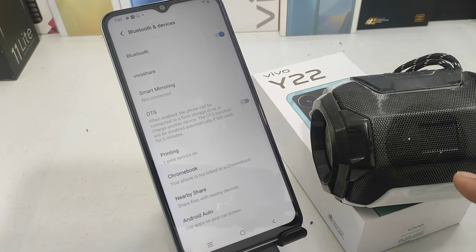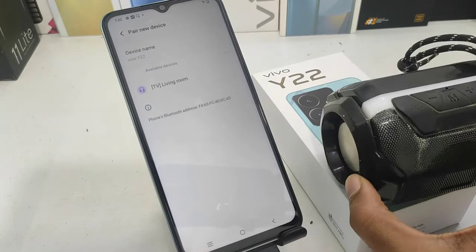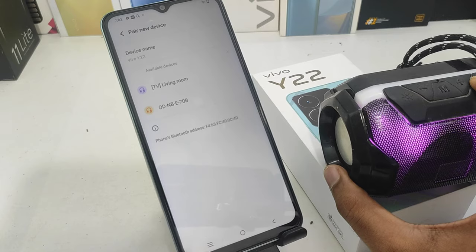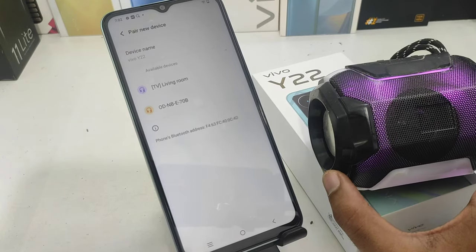We will open the new option and navigate to the Bluetooth device. If you have a Bluetooth device, you will open the device name.